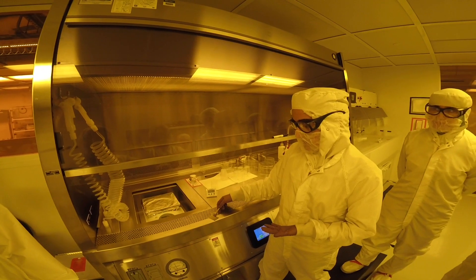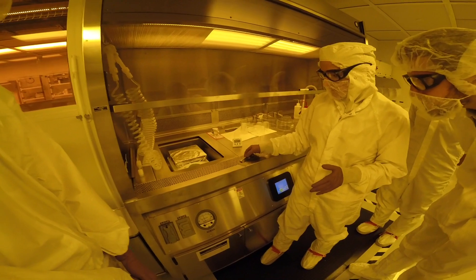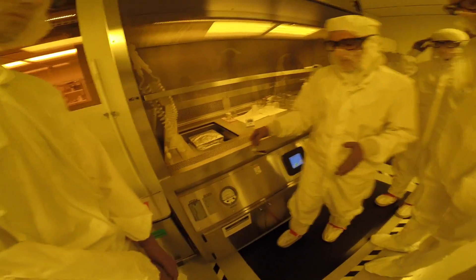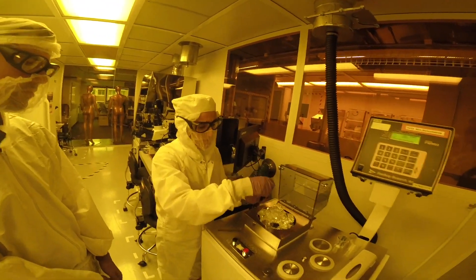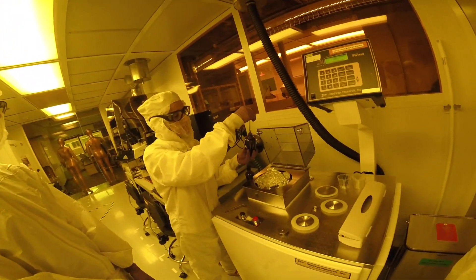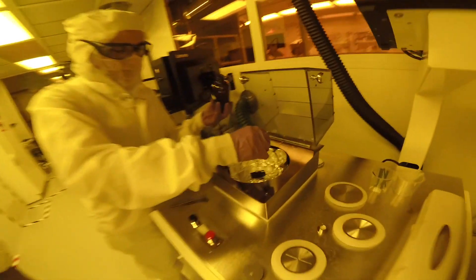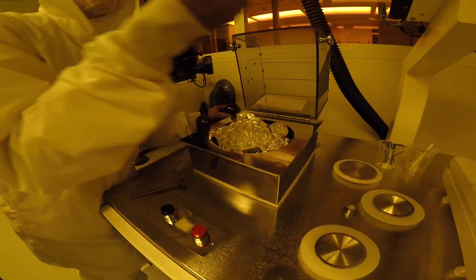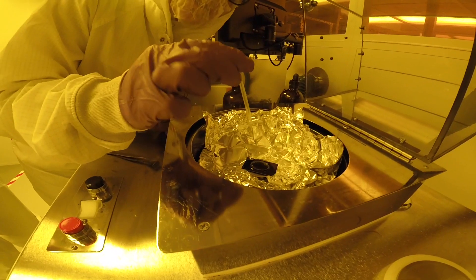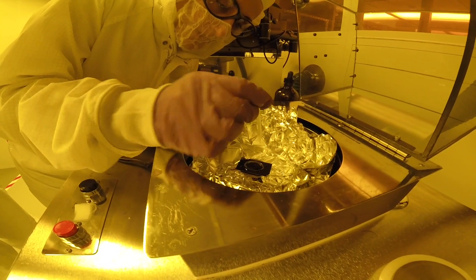Once the PMMA has cured, we begin the process of spin coating the PI handling layer. The PI will be dissolved in acetone once all the remaining fabrication steps are complete. The PI is even more viscous than the PMMA, so it is important to be attentive when applying it to the silicon because we want to minimize any bubbles that form during the application. In case a bubble does form, you can use a small pipette to carefully remove it, and this is particularly important for the PI layer because any layer on top will be ruined if bubbles are present.